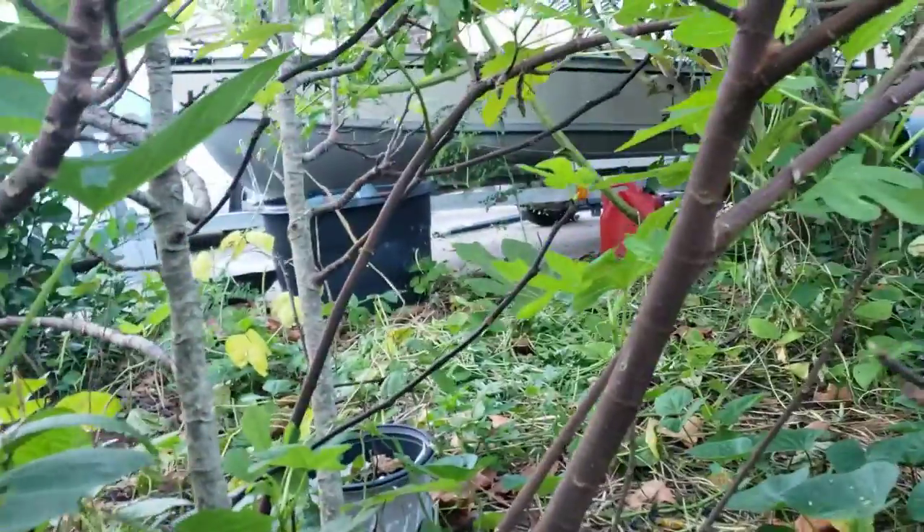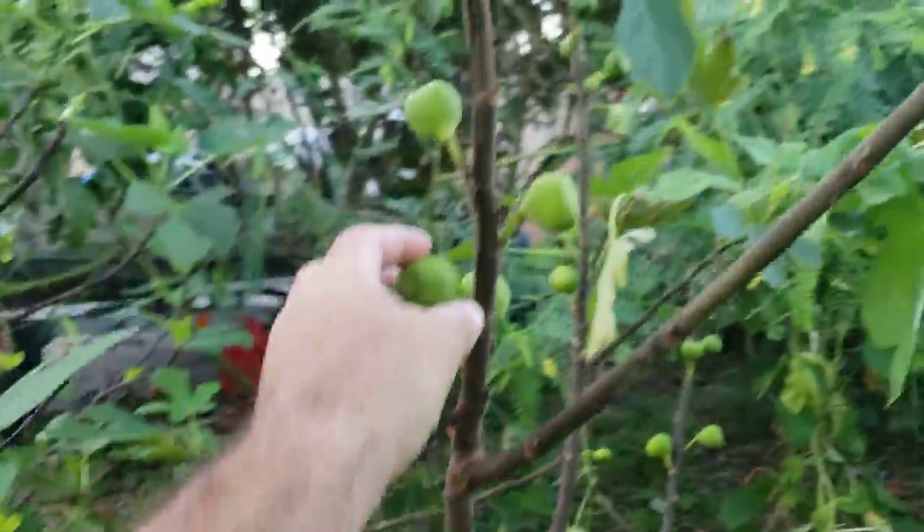Yeah, that's Virginia creeper. These guys still got some fruit on them — this is the second time it fruited this year.